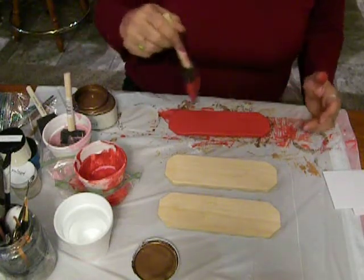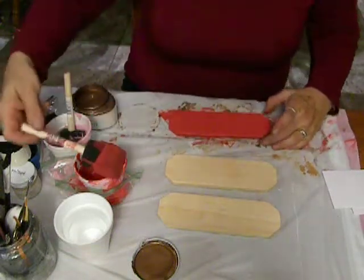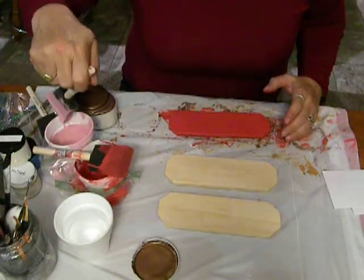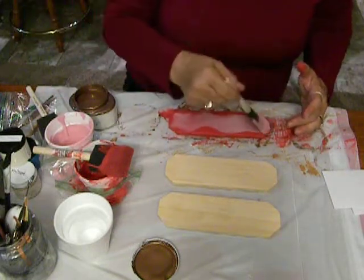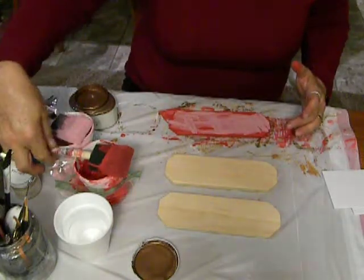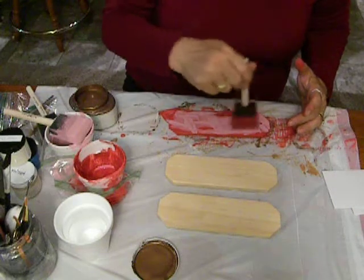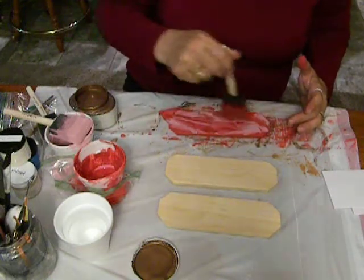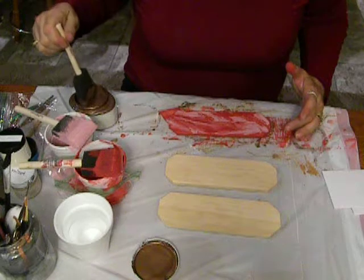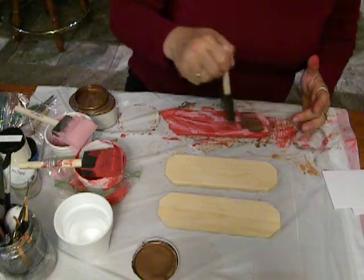I've already put on the base coat of some apple spice and did the edges. I'm going to take some oddball colors — I think this is Vintage Girl — and load up some paint, put a little bit more apple spice, and then some new tarnished copper on there. I know this is very abstract and unorthodox, but it works very well for me.